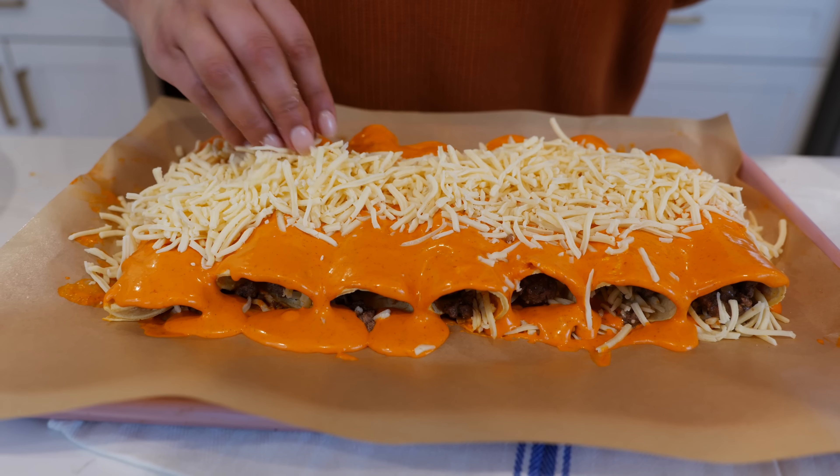Hello and welcome back to Views on the Road. I hope y'all are having a great evening. I'm your host Steph and today I'm going to be showing you how to make creamy enchiladas rojas. This is a super easy recipe. Now let's go over the ingredients.